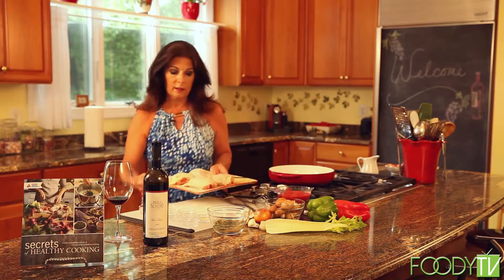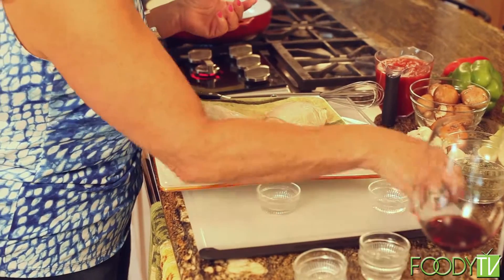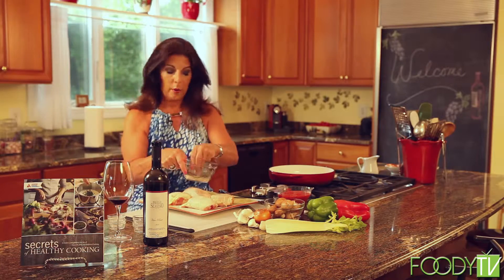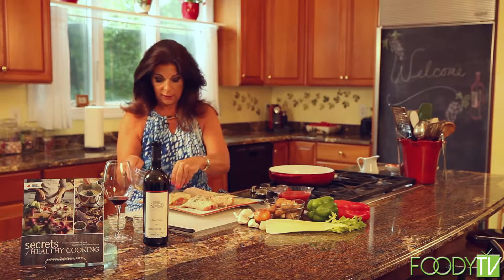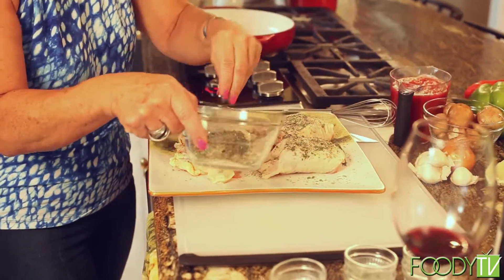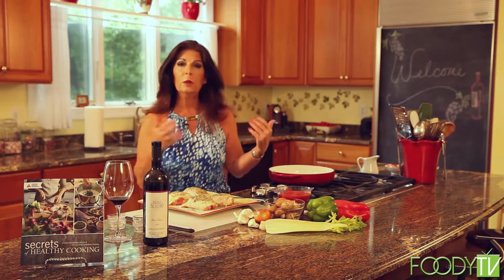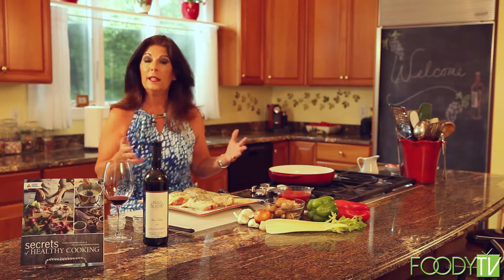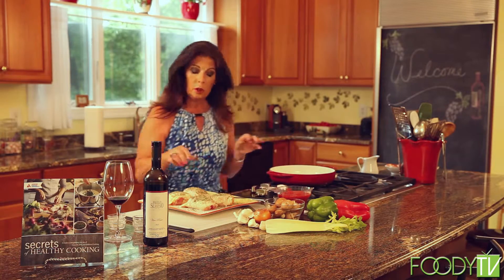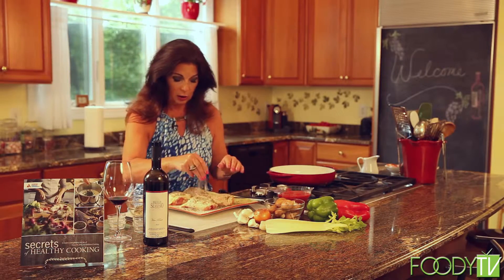So we have some boneless, skinless chicken thighs, which we're going to season with our Stress-Free Cooking Italian Seasoning Blend. A pinch of the seasoning blend on each chicken piece. Tomorrow night if I wanted to grill a steak, I could put the seasoning blend on my steak. If I was making soup, I could put a pinch in my soup — it's a really nice shortcut on a busy day when you still want to cook a great meal. I'm also going to rub this seasoning blend into the chicken.